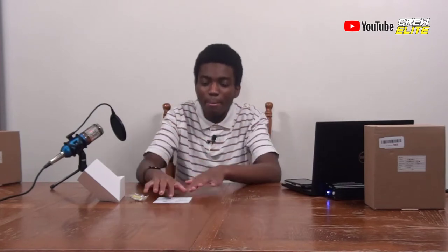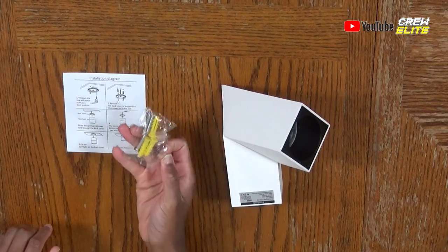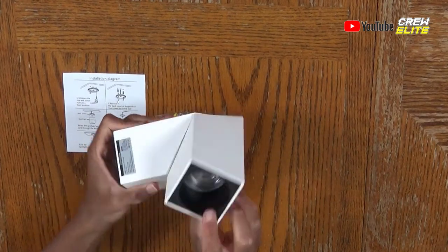This is all the accessories included with the LED ceiling spotlight. The overall packaging is really simple — there's nothing too much to it. But obviously the installation diagram is going to be really important when you're setting this up. They included screws you can use to put this up on the ceiling or wall, wherever you decide to set it up. And here is the ceiling spotlight itself.